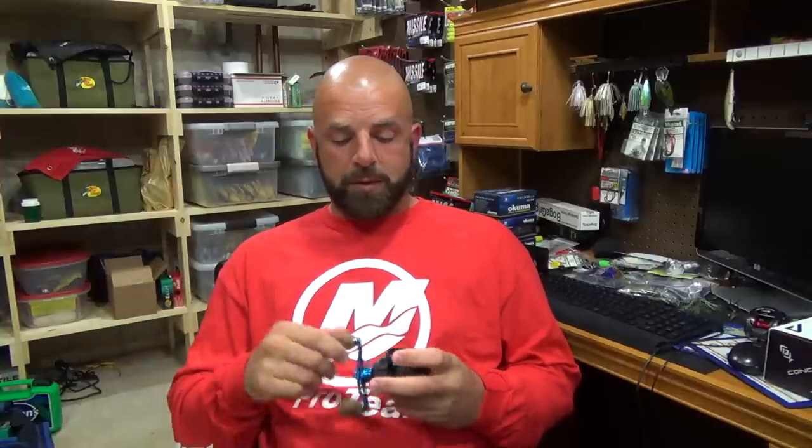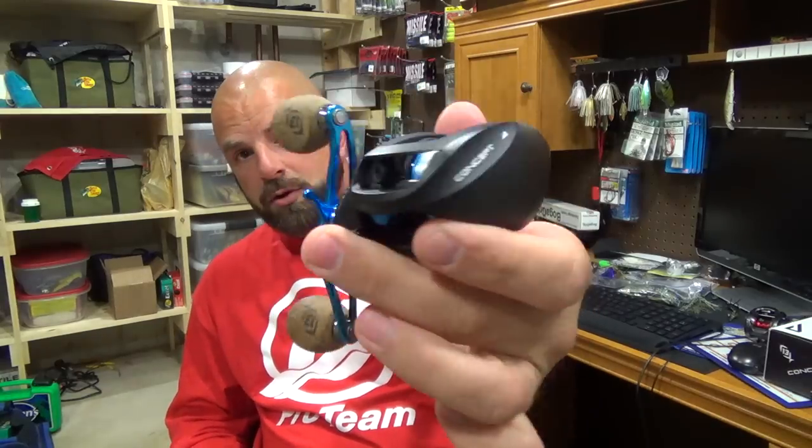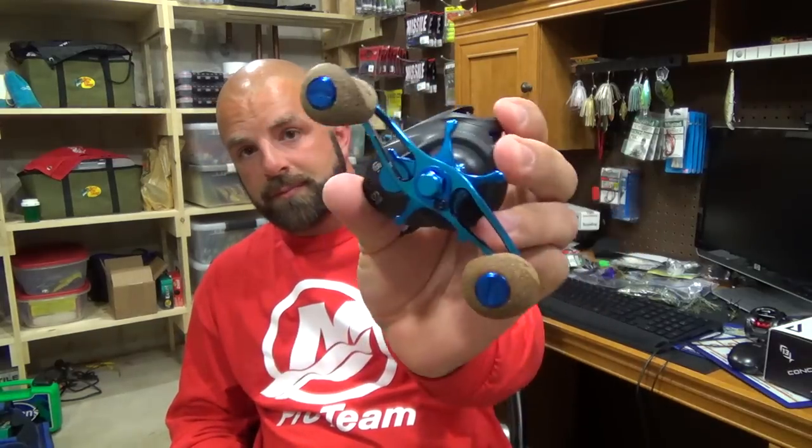If you're looking for a smaller, compact, lighter-weight reel, definitely go with the 13 Fishing Concept A. If you're looking for magnetic braking or just an easier-casting reel, go with the Daiwa. I got nothing bad to say about the Concept A — it's a solid reel. Definitely check them out if you're in the market for a new reel. That's my review on the 13 Fishing Concept A — hope you guys enjoyed the video, give me a thumbs up if you liked it, and we'll talk soon.